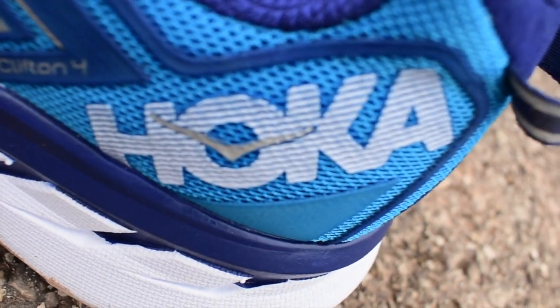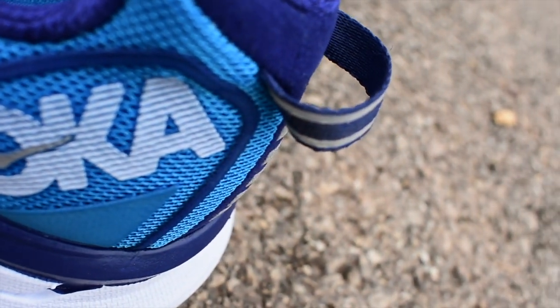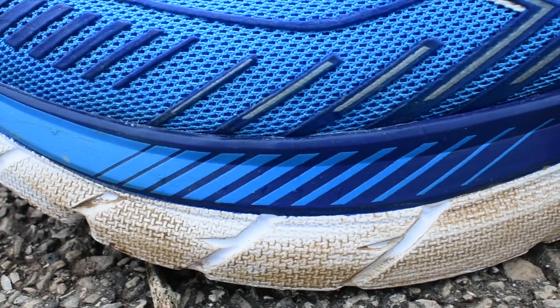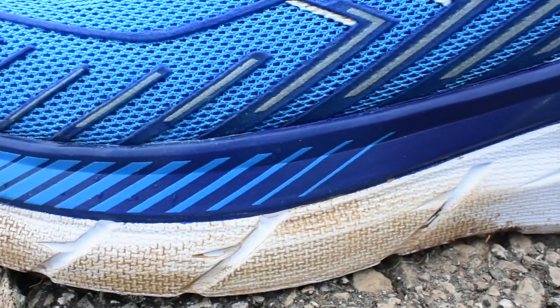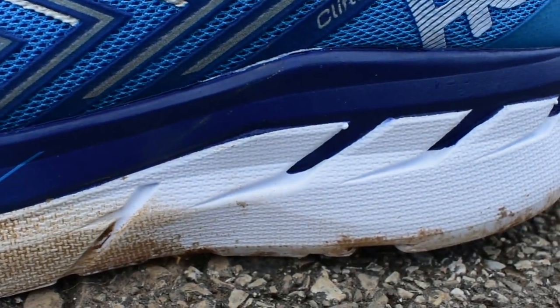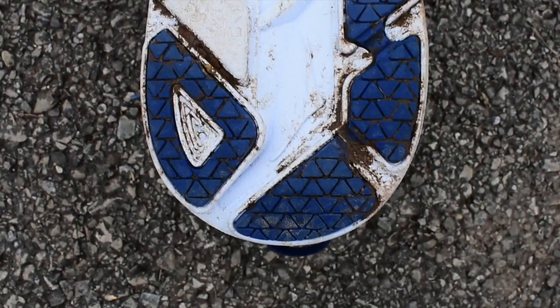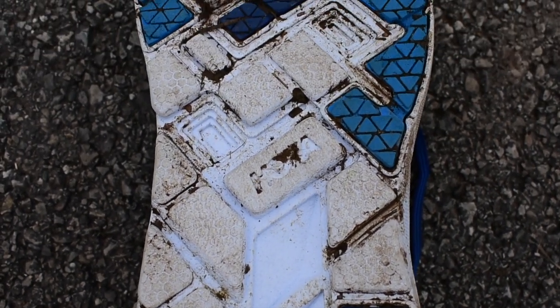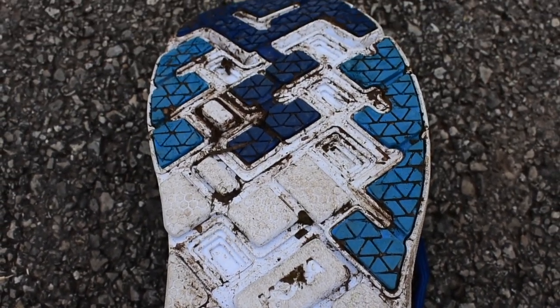First off, the Hoka sole is unbelievably supportive. We're talking two inches of super supportive foam that'll keep you upright and level throughout all of your long runs, no matter the distance. The added support also gives weight to the shoe, which makes it even more ideal for training runs where you can strengthen your legs by moving that extra weight.